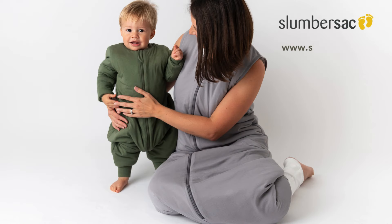Try the Slumber Sack — ideal for co-sleeping, traveling, camping, or simply for a cozy evening at home on the sofa.